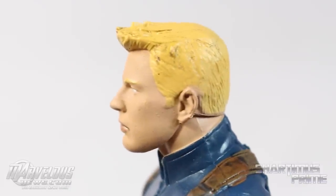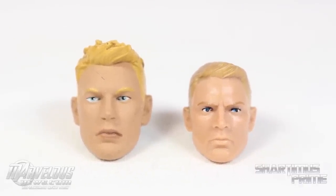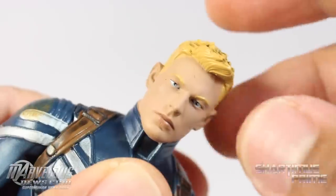He's got a kind of mini pompadour going. Side by side with the Marvel Legends Captain America from the Winter Soldier movie, neither of them look like Chris Evans to me — but I actually prefer the Select one on the left. It looks a little cooler to me.